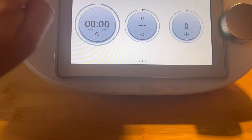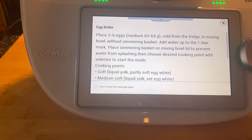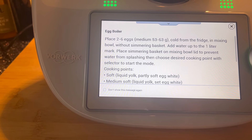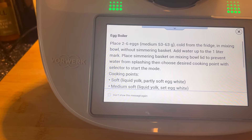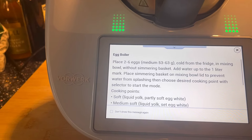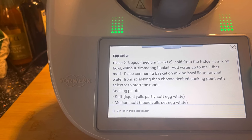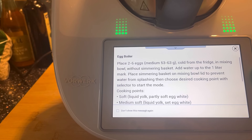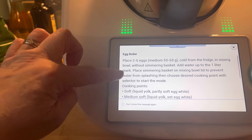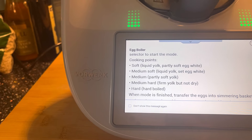So it says place two to six eggs - medium, cold from the fridge. Mine are on the worktop, not in the fridge, so we'll see. It says to place them in the bowl which is like the jug, then add the water and place them in the basket on the mixing bowl lid to prevent splashing, then close and choose desired cooking point to start the mode.